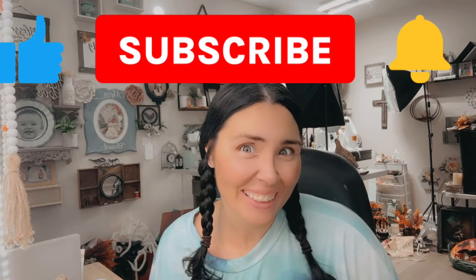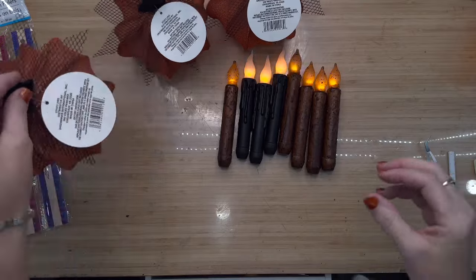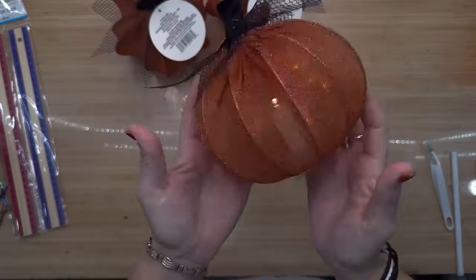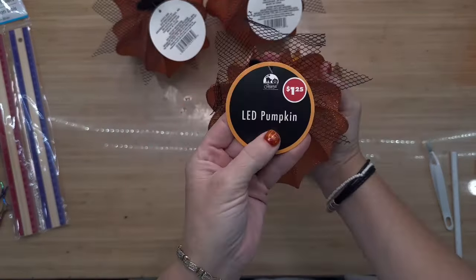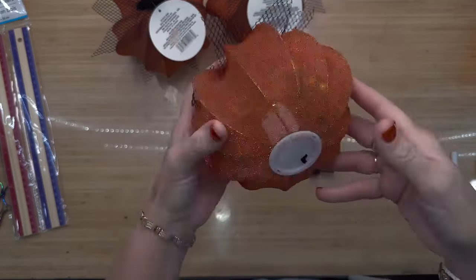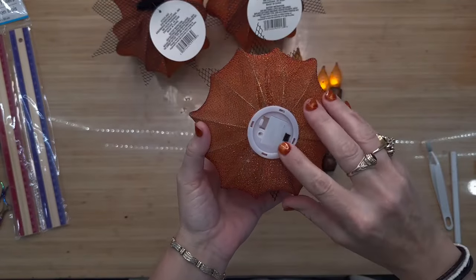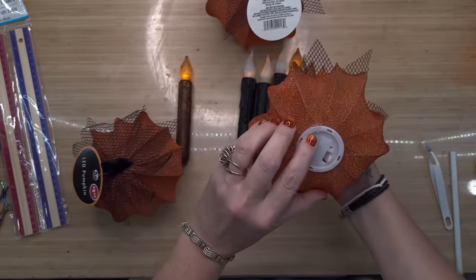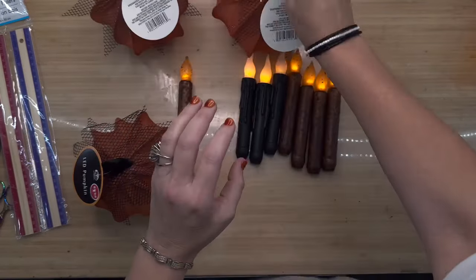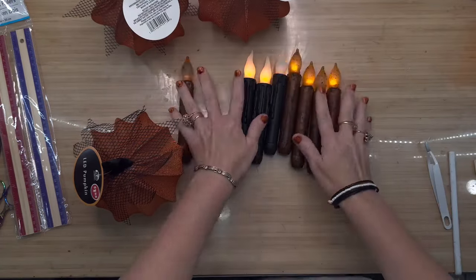The first DIY is probably the most popular one I've seen all Halloween season — floating items, like the Harry Potter floating candles. I thought the floating pumpkins were really cute. I grabbed three of these pumpkins from Dollar Tree; you do have to add a couple triple-A batteries, but these are gorgeous when lit up. They have a really nice glow.